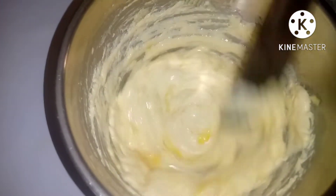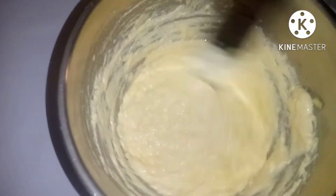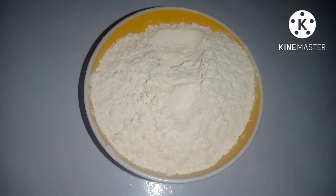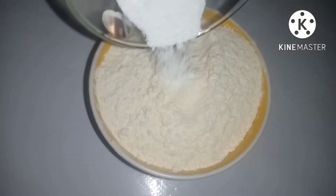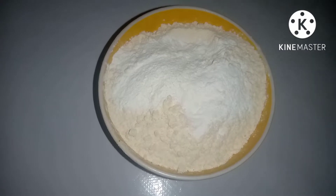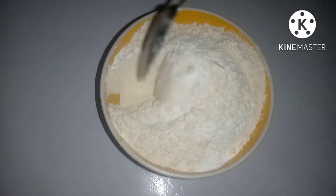After that, get your dry ingredients ready: half a teaspoon of salt into the flour, then the baking powder. Mix them together to incorporate very well so that the baking powder won't be concentrated in one side — make sure everything is mixed together.